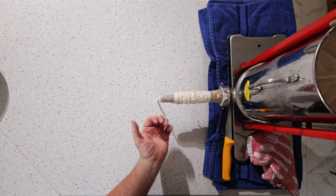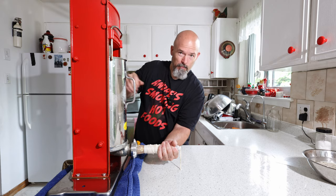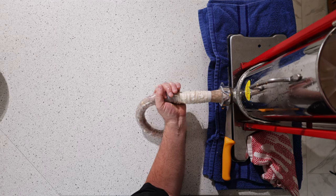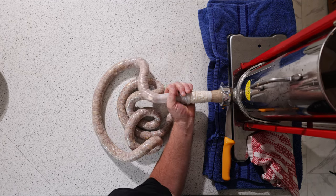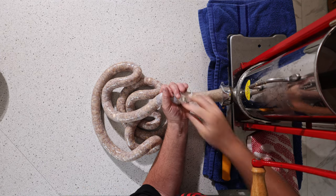What you do is take your one hand and put it around the horn because you want to create some back pressure. Stuff the casing fairly tight. And just like this, away we go. Then every so often pull it closer.